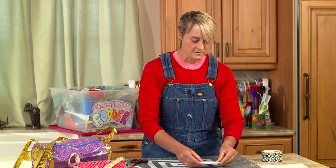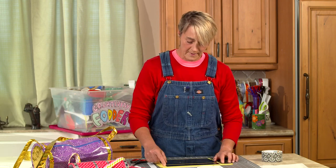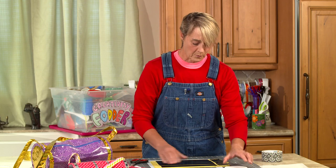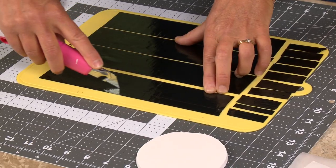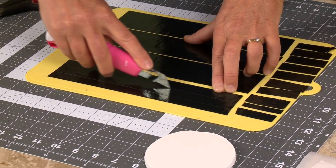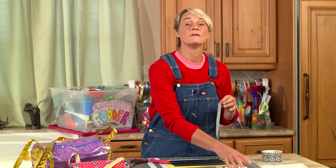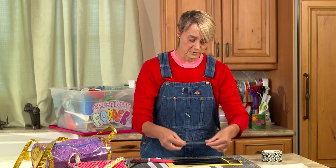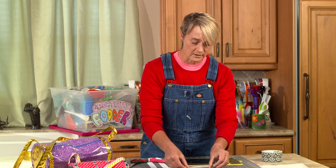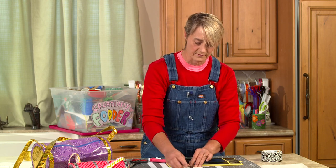Now the next thing we're gonna do is cover this with duct tape. I've got some strips here — these are about 10 inches long — and what I'm gonna do is actually cut them into thirds. The reason I'm gonna do that is the way I like to cover my circles, especially anything with a rounded edge, is I like to do it in smaller strips. Some people like to do it in big strips, but what ends up happening is you get all this scrunching around the outside, which I don't find very attractive.